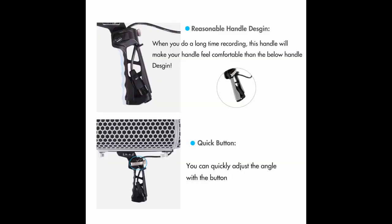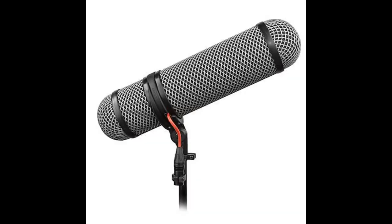At first I thought it wasn't working because my shotgun mic, the NTG2, was picking up the leaves falling and I thought it was wind. It was just that clear. The most important factor of this package is the dead wombat, which is included — and thank you Rode for doing that. This is and will be the only thing you need to stop the wind, and it works flawlessly.